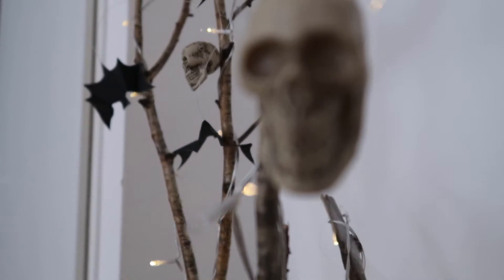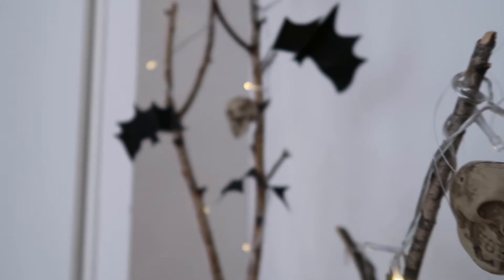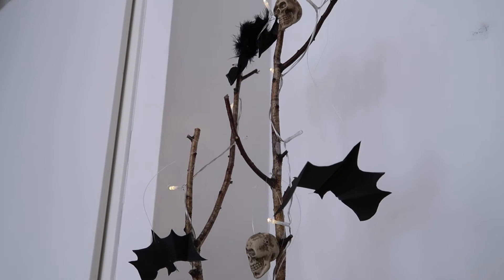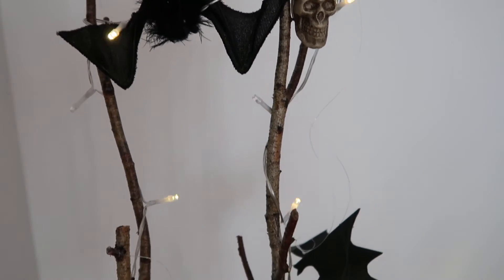I also put up my small skulls, which I bought at a local store that sells craft supplies, decoration, and also DIY supplies. At the end, I also added this fluffy bat I still had at home — I don't remember where I bought it, but I thought it would go well with the rest of the decoration on the creepy tree.